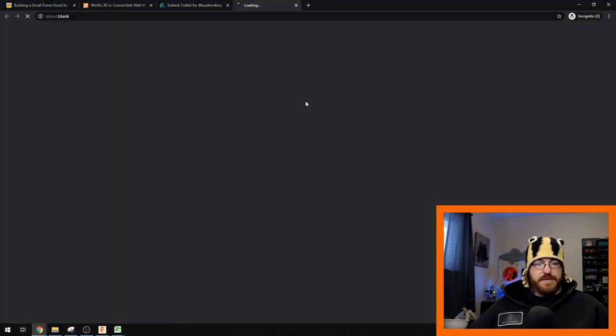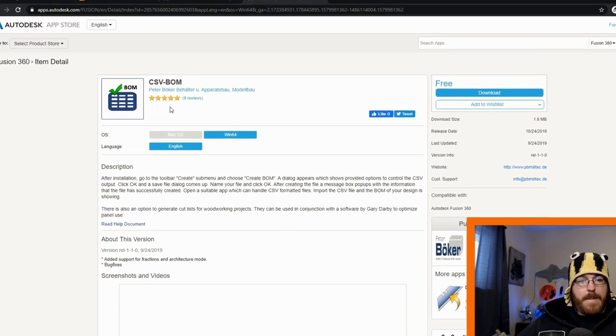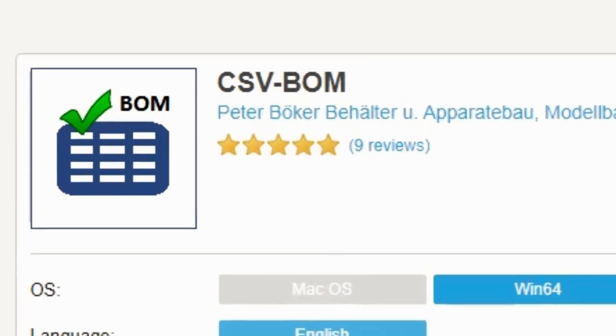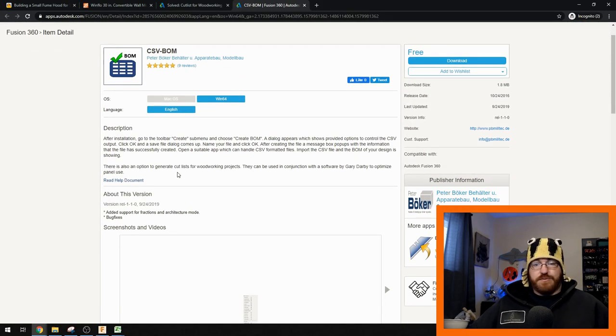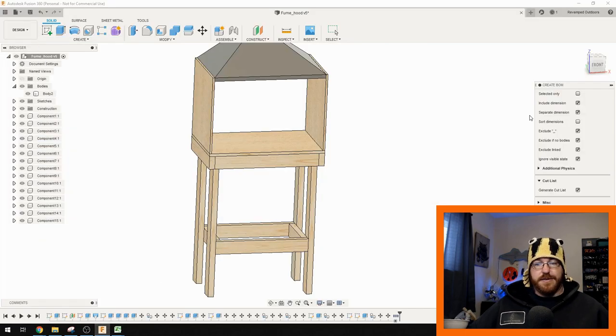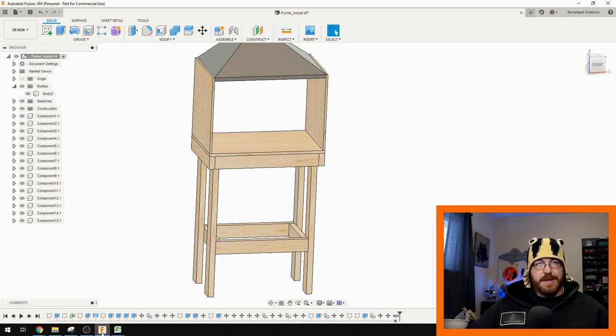Then I thought: I've got all this set up in Fusion 360, I wonder if there's a way to make a cut list. There actually is — a CSV BOM, or Bill of Materials, which is another name for a cut list. I searched Autodesk and found a plugin from Peter Boker. It's a really cool plugin that works really well. All you do is install it in Fusion 360 and it gives you another dropdown. You click generate cut list, say okay, and it pumps out a CSV — a comma-separated values file that Excel can open. You could also use LibreOffice if you want a free version.